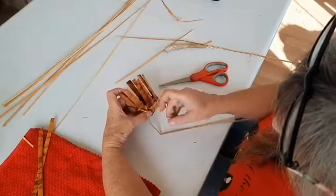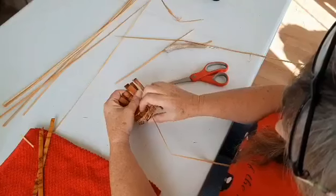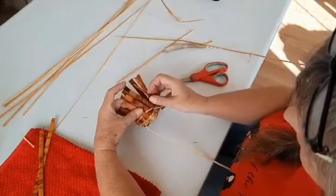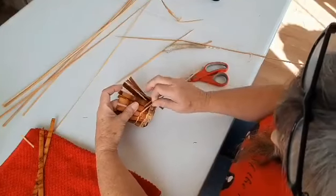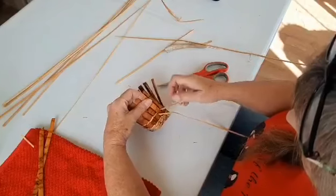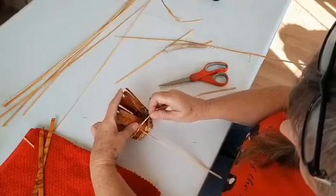Back and down, up and around. Back and down, up and around. Using my nail to pull those down — or you can use your awl. Back and down, up and around. I'm at a corner — I want that to look sharp. So I'm going to bring that around and tuck it. See, I'm giving that a little tug. Up and around, back and down, up and around. Back and down, up and around. And I'm going to give it a little tug to the right.